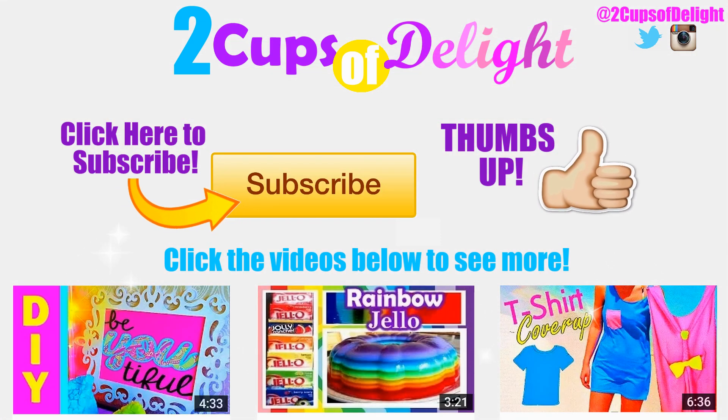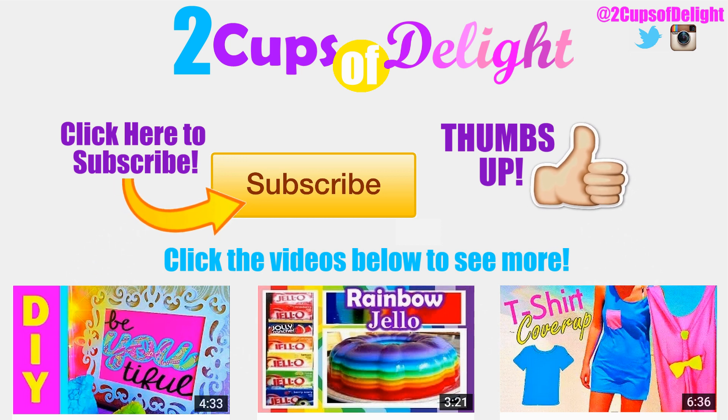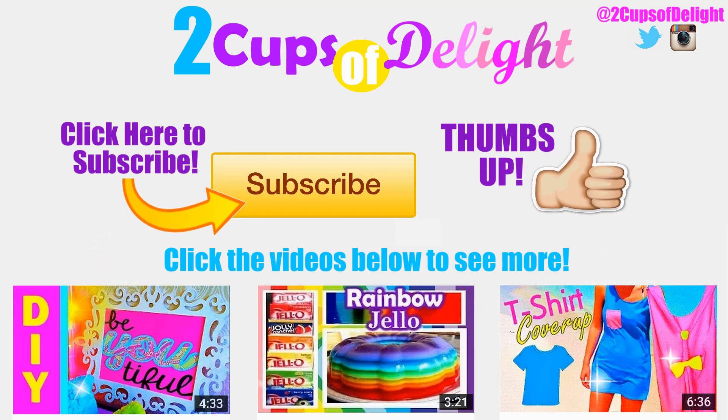Thanks for watching! If you enjoyed this video, make sure to give it a big thumbs up below. Also, check out my other videos, and if you haven't already, be sure to subscribe to see more of me. And I will see you guys next time! Bye!